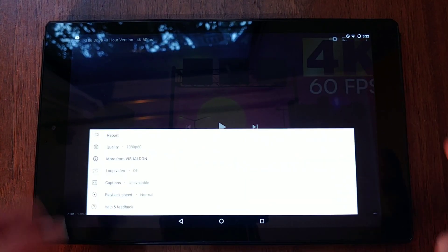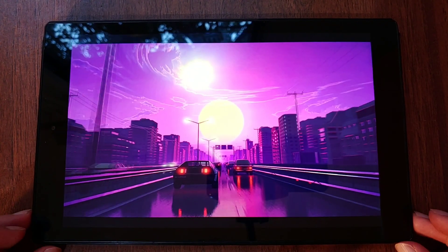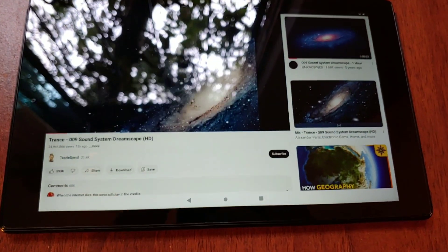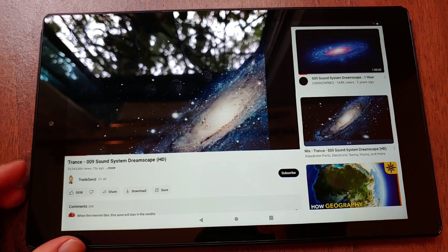We can watch YouTube videos at 1080p and 60fps without problems. The stereo speakers are at the bottom, which didn't convince me entirely as there was more than enough space to put them on the front. Anyway, the quality of these speakers is quite decent, but it should be noted that they don't sound super loud.